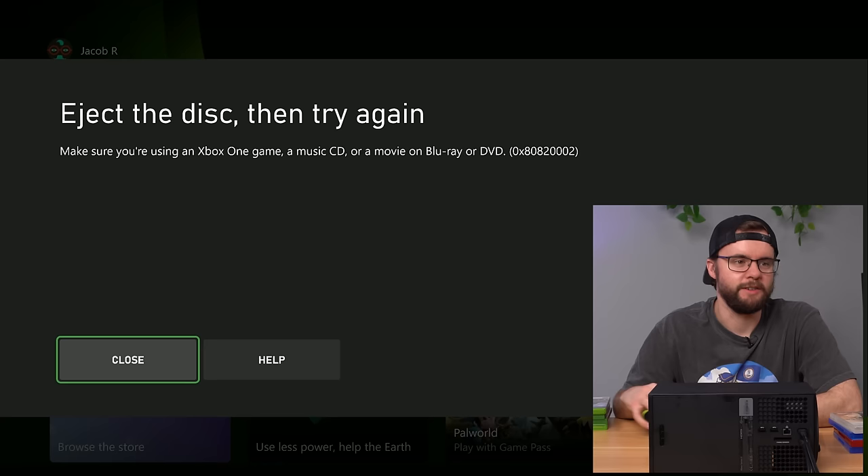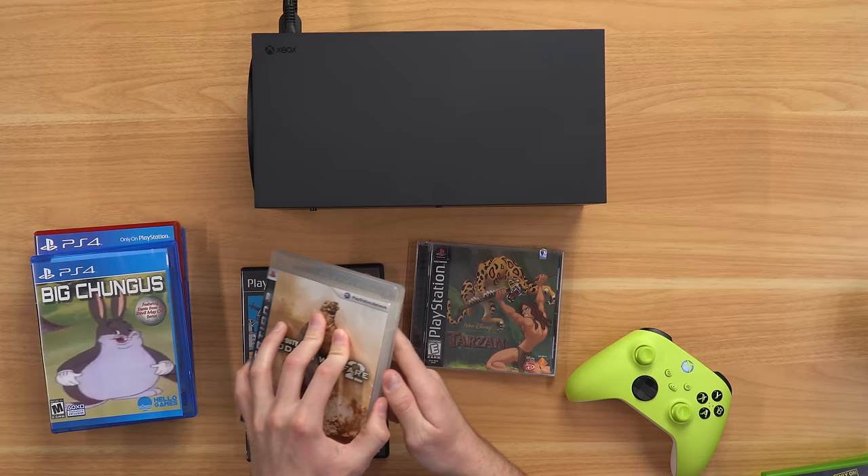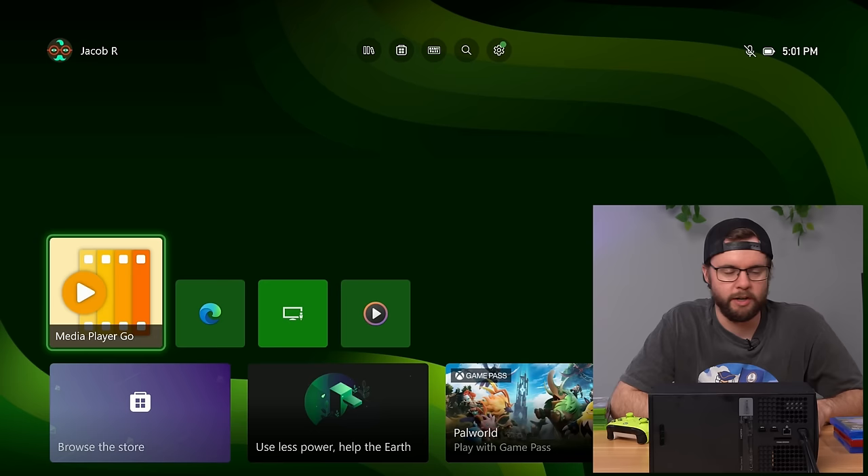The PS2 game is quick — it immediately says 'make sure you're using an Xbox One game, music CD, or a movie on Blu-ray or DVD.' The PS3 game gives no error message, no nothing, just spits it back out.